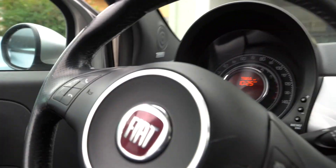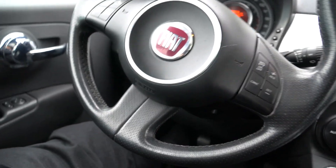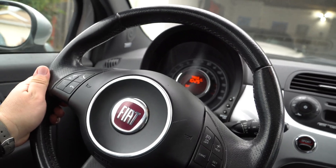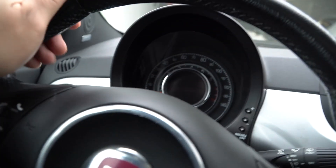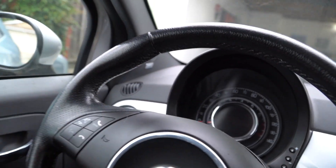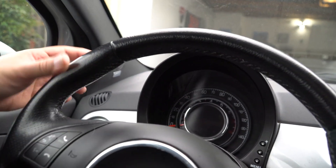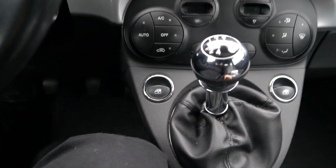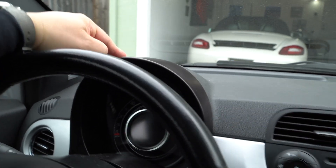Climbing inside the regular Fiat 500, the steering wheel is your typical round wheel with the Fiat sign in the middle. The gauges are typical and you're missing the turbo gauge that comes with the Abarth. The Abarth has more of a flat bottom to the steering wheel and a turbo gauge. The stereo and center console layout are pretty much the same, but you don't have the leather up top here that you do on the Abarth.